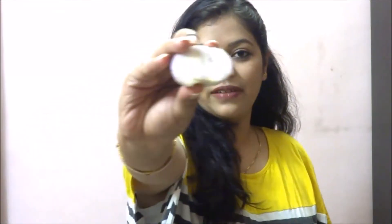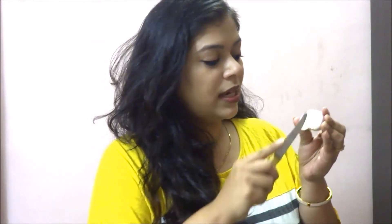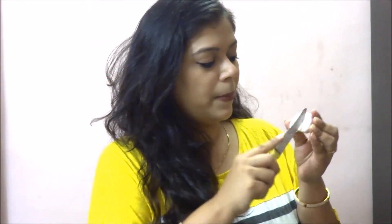The one thing that you can trust blindly if you have a hair fall problem is a half-cut onion. Cut an onion into half and then with the help of a knife, make vertical cuts into it so that the juice oozes out nicely. Then apply the juices either on your scalp or if you have a thin eyebrow problem.